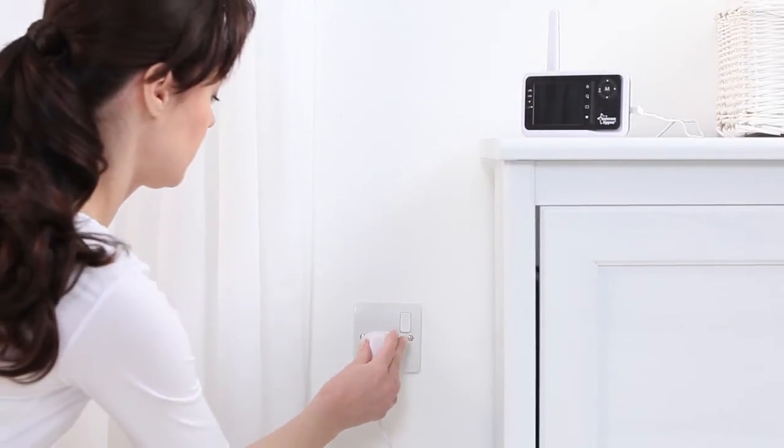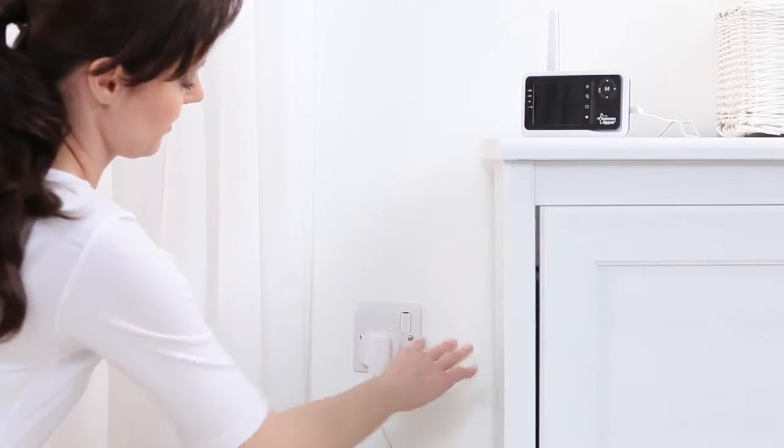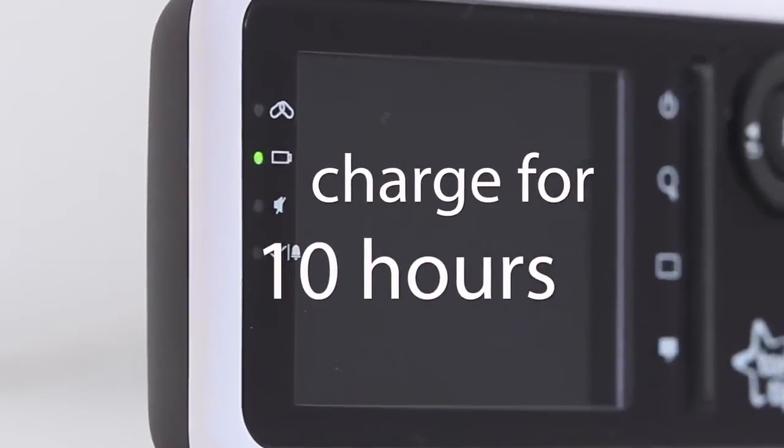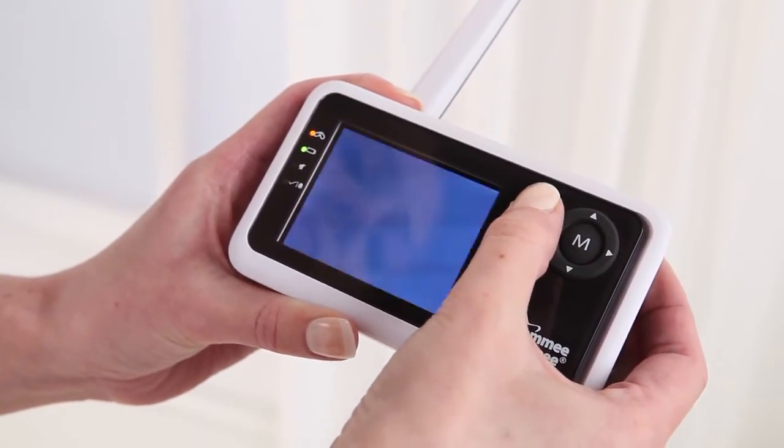Lift the aerial and plug it in at the electrical outlet. The parent unit must be charged for at least 10 hours before first use. The green light on the left will show the battery is charging. You are now ready to set up your monitor.